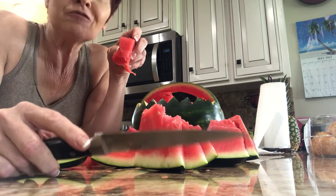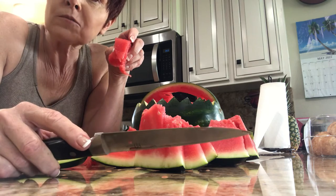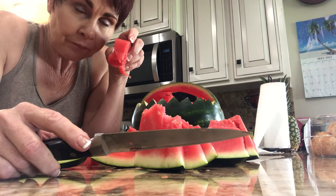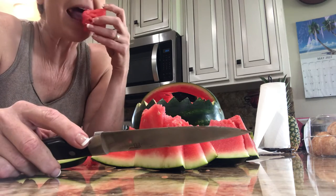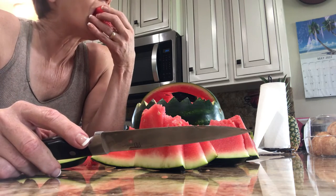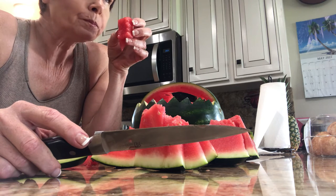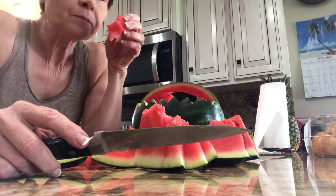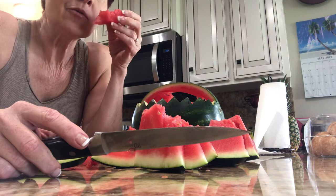Watermelon is one of my favorite things. One time I was fasting for a long long time and I broke my fast with watermelon and crackers. I think our bodies are like 80 percent water.